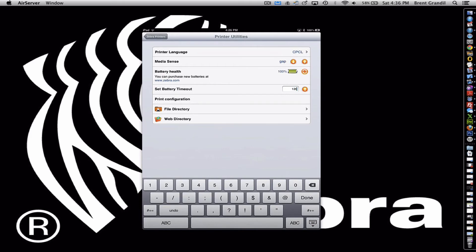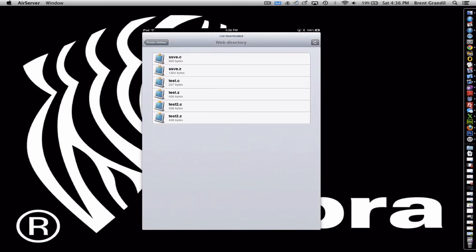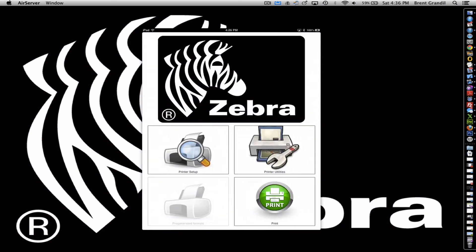We also have the ability to upload files there as well as firmware. Web directory — this is where we are going to store our label formats. These are the formats that you're going to be selecting when you're printing out your labels. If you have a custom format and you want to upload it to our web server, you'll have the ability to do that and set that format in our application right in the pre-generated format section. Obviously it's not 100% done yet.